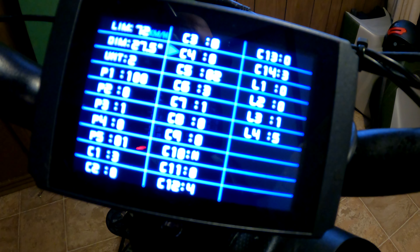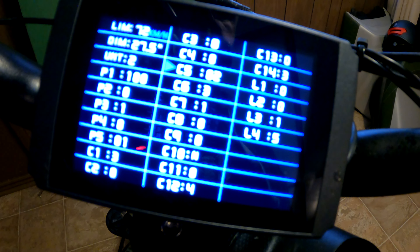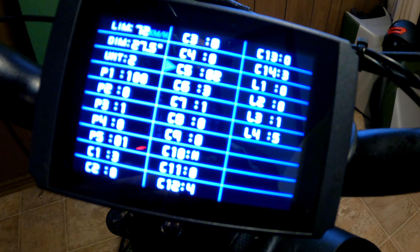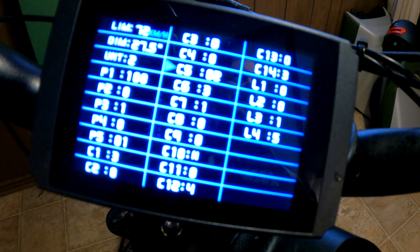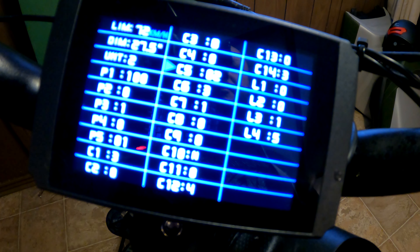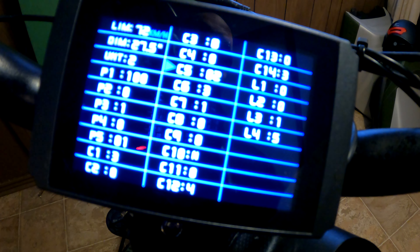C4 is another throttle function setting — not 100% sure of what it does, but I found the bike performed the best at zero. Now, C5 is your max current adjustment. This one actually helps guarantee you get that extra current going towards the motor. The Rads have the 500-watt Bafang, which in reality is a geared-down 750-watt motor. Upgrading the controller allows me to get up to 35 amps, and it really resolved the torque issues I was having.